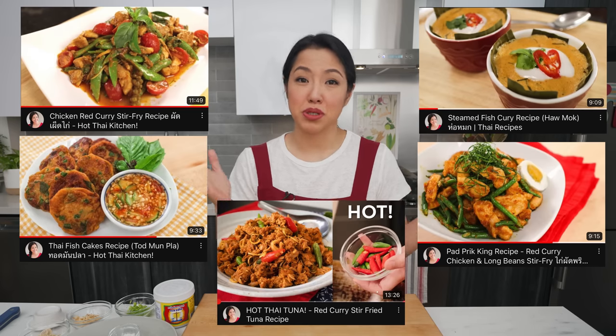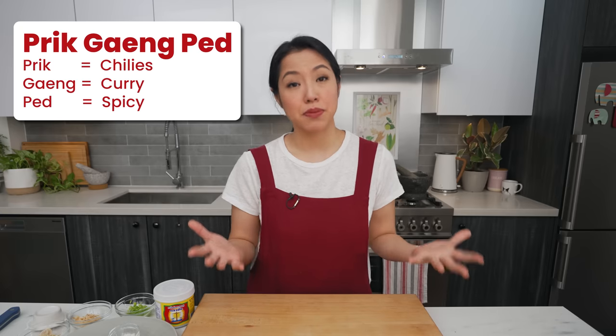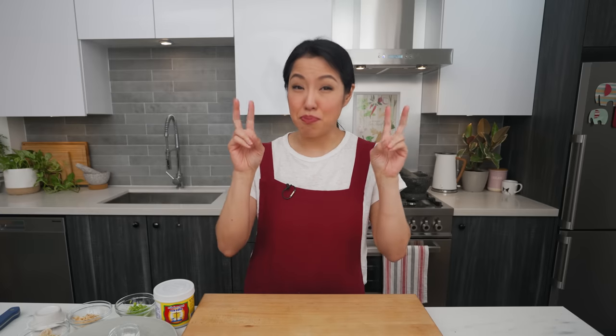So what is a curry paste anyway? In Thai cuisine, a curry paste or prig gang is basically a mixture of herbs and spices used to flavor curries, stir fries, meat mixtures — anywhere you'd put herbs and spices. Red curry paste, or prig gang pet, is the most common type. I like to think of it as the basic curry paste — very versatile, pairs well with just about any protein, sort of like a basic tomato sauce in Italian cuisine.